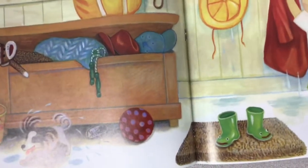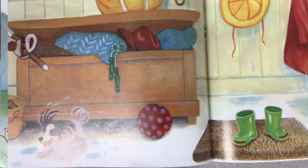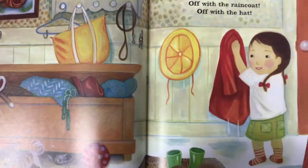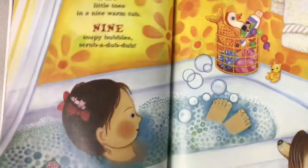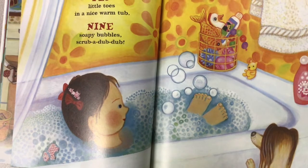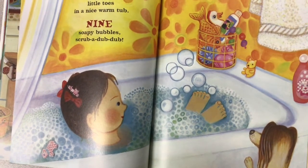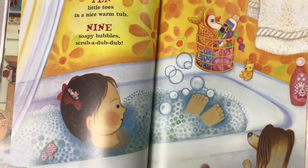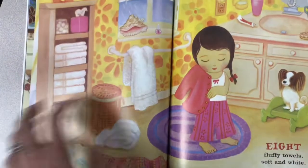How does a dog get dry? Have you ever seen a dog after a bath? They shake really fast to get all the water off — it's so silly. She's dripping raindrops on the floor. Ten little toes in a nice warm tub. Nine soapy bubbles — scrub a dub dub. She's taking a bath. I love bubble baths — they're my favorite.